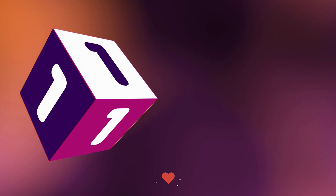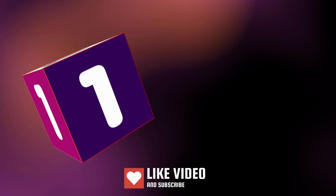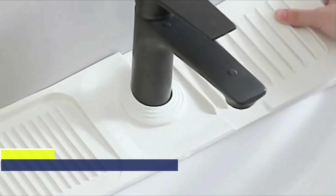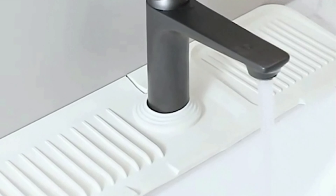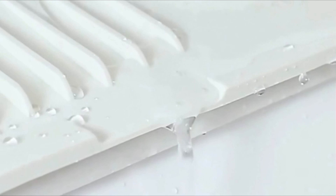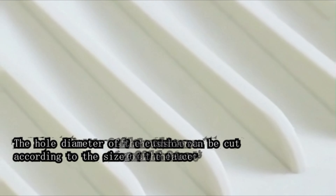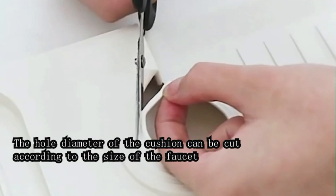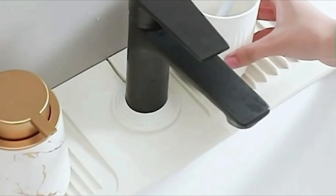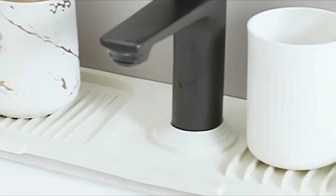Number 1. The WorkKeep silicone draining mat offers a practical solution for keeping kitchen sink areas clean and organized. Crafted from 100% food-grade silicone, this mat ensures hygiene, ease of cleaning, and durability without emitting unpleasant odors. Measuring 17.71 by 6.3 inches, its large size provides optimal coverage for kitchen sink faucets, offering maximum splash resistance.